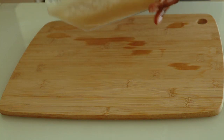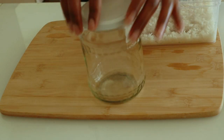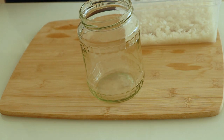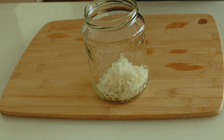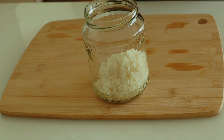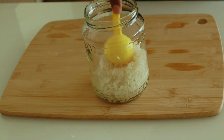After washing your rice, go ahead and pour your washed rice into a jar. I have my medium-sized glass jar right here — you can use any of your choice, but please make sure it's not plastic. Then add water into the storage jar.